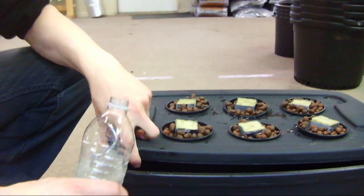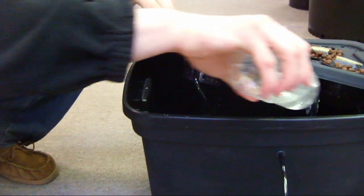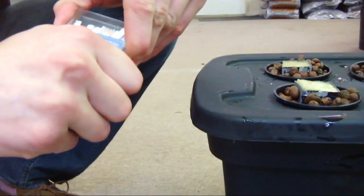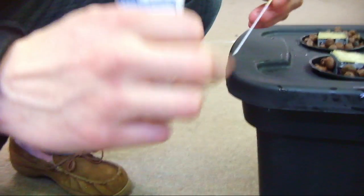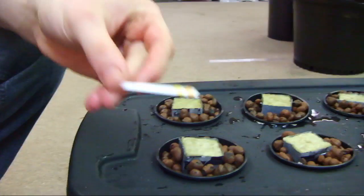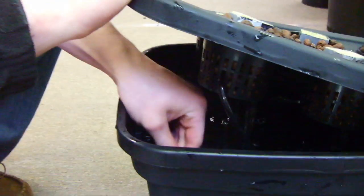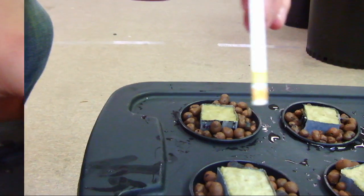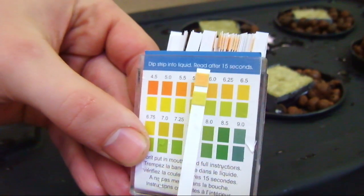Once dissolved, add it to the reservoir. After you've mixed in your nutrients, you'll want to use one of our pH testing strips. Place the strip in the water, wait for the colors to change, and compare it to the guide on the back of the box. You'll want it at around 5.5.